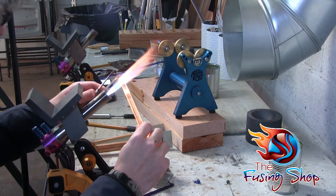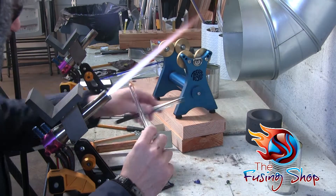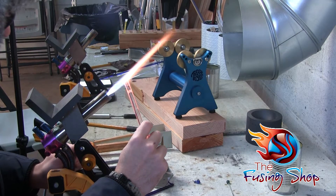This pendant is pretty easy to make. It does not require a lot of skill and we're just going to go over the steps on how to do it.